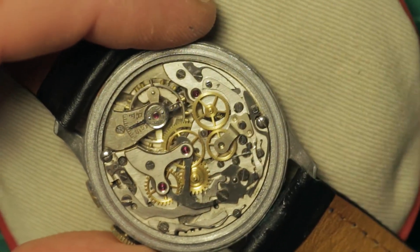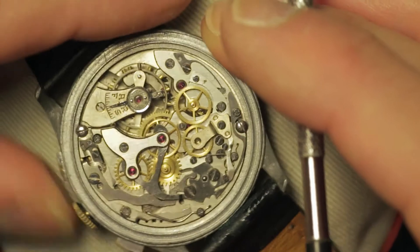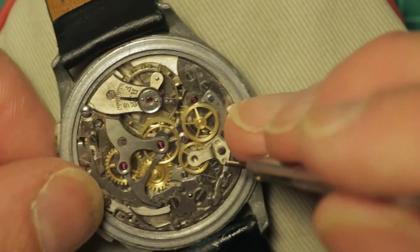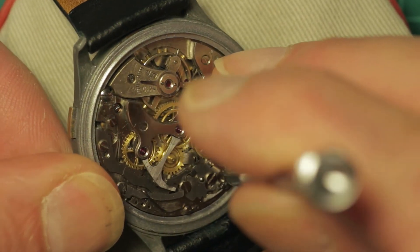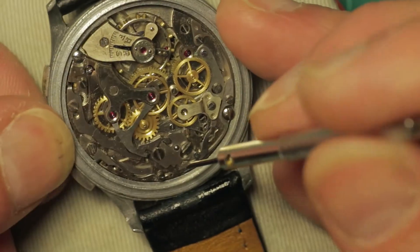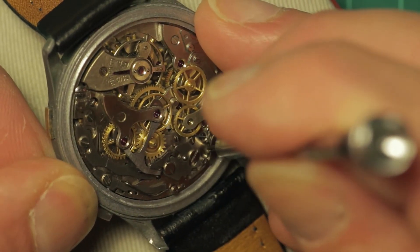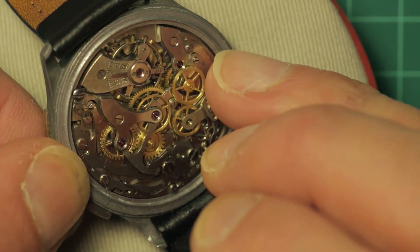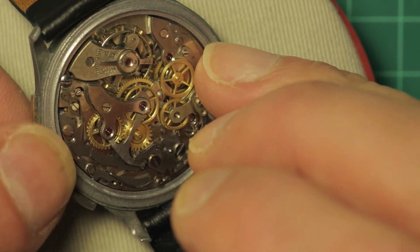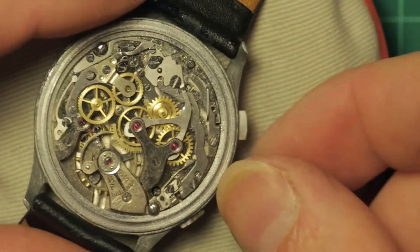It looks reasonably clean. Let's relieve the spring tension — if I can get into the click. Just about. A little bit more awkward to get into than the 48. I can see it there but I just can't quite get it. There we go. It looks better — that spring's not sitting there wound up.